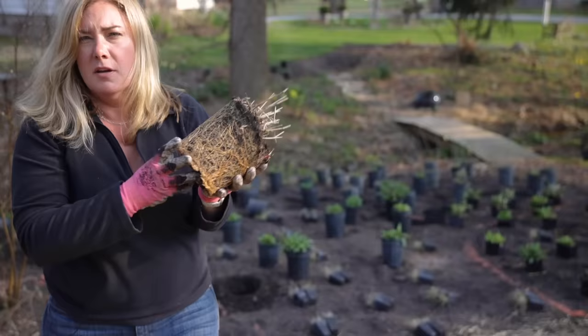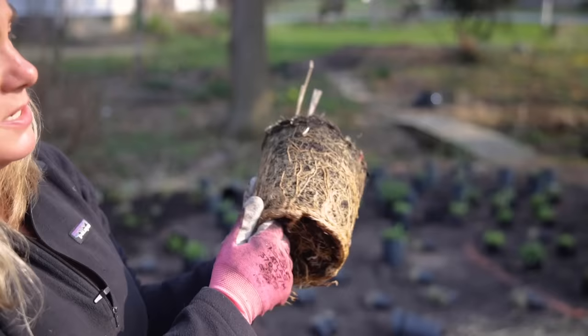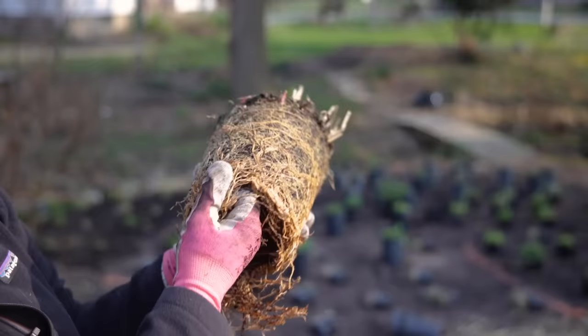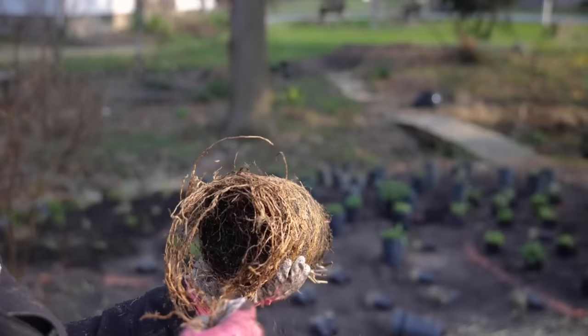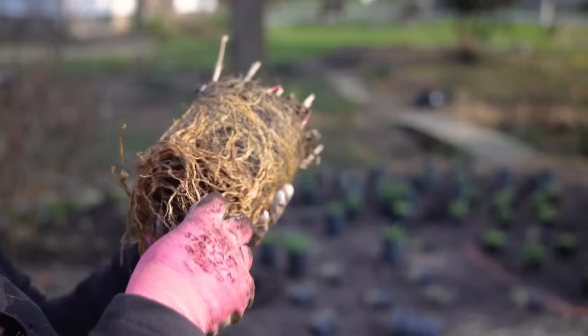I just want to show you this — some of these grasses in particular are really quite root-bound. What I'm doing is just trying to break those up. If I had a knife on me I might just slit them because it's easier and my hands are starting to get a little tired. It is important to just get those broken up. Clearly this plant is going to take off, so I don't need to treat it with kid gloves. If you pull a plant out of a pot and it looks like that, just break it up a little bit and get the roots heading in the right direction — which is out or down.